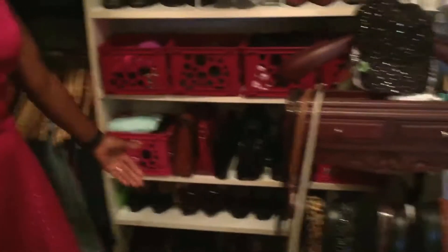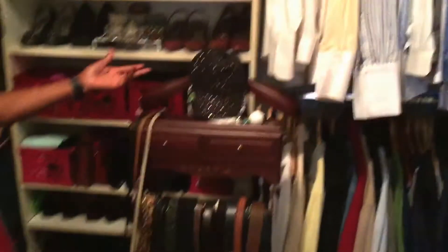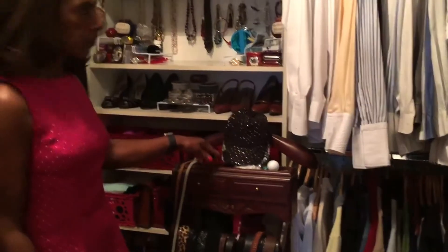Now these are some more purses here, and of course more shoes at the very bottom. Now these are some of my belts. And my golf hats are here.